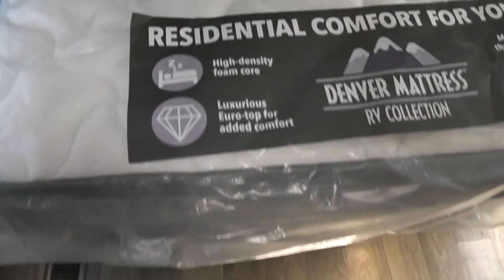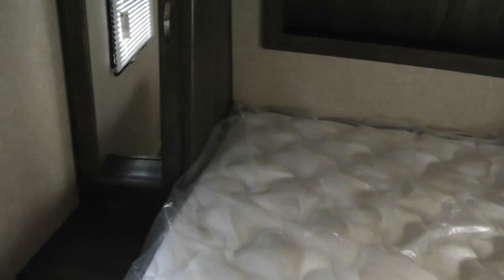Entering into the bedroom, we've got a queen-size bed. We also have your wardrobe storage right there — plenty of room for shoes, that sort of thing. And on each side you have a nightstand, so that makes it nice.